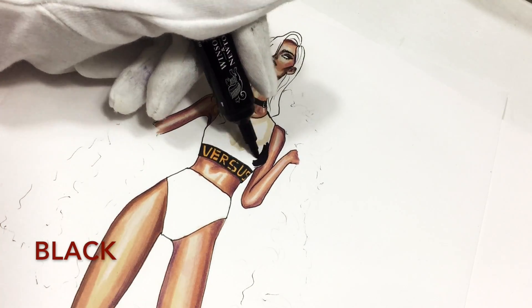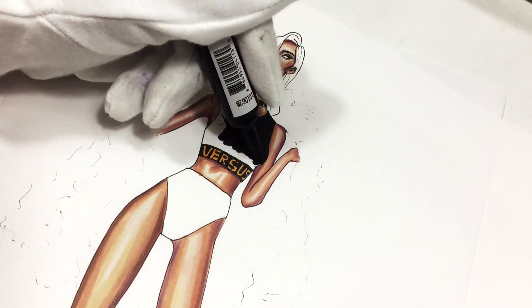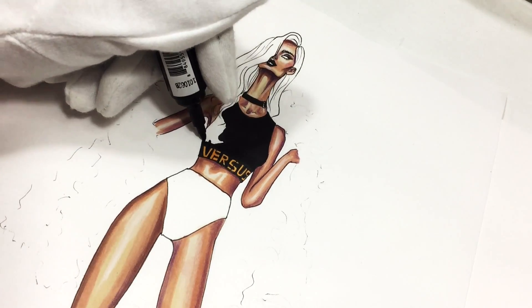Now please color your crop top and your panties — or they can serve as shorts — with a black marker.